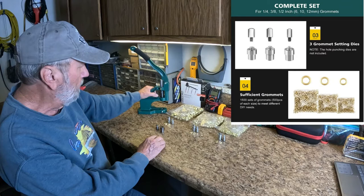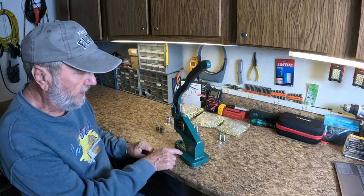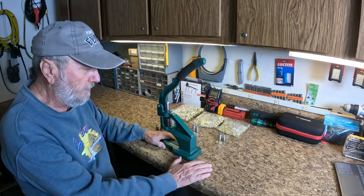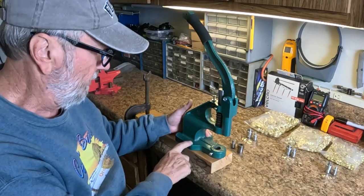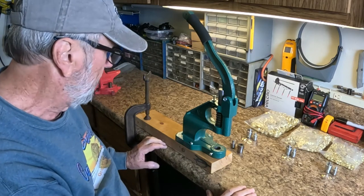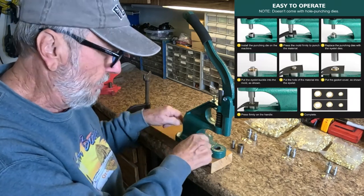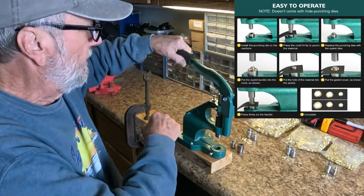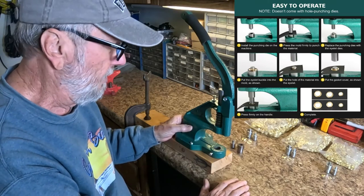One of the things you need to do is mount this tool. There are three holes for mounting — either mount it on a workbench or table, or use a C-clamp. I'm using a 2x4 with three screws and a C-clamp to mount it to my workbench top. I would normally screw it right to the top if I were going to use it a lot. But for the demonstration this works, and it lets me really put some leverage to it to cut holes and mount the grommets.